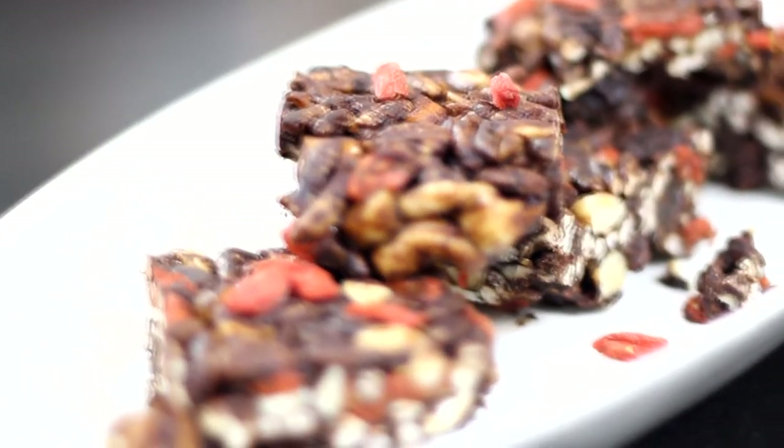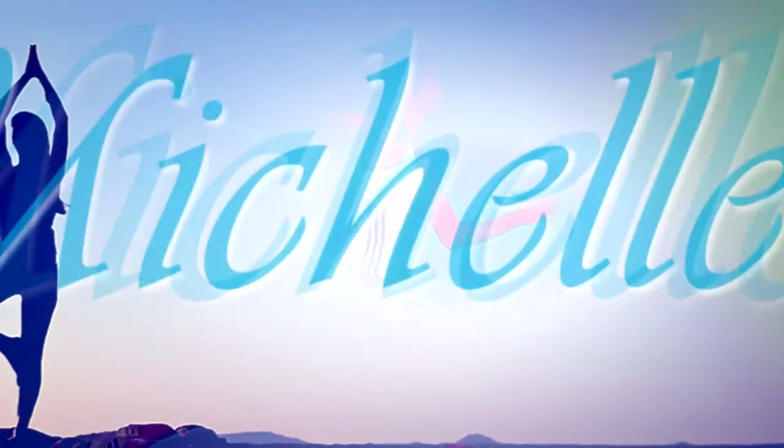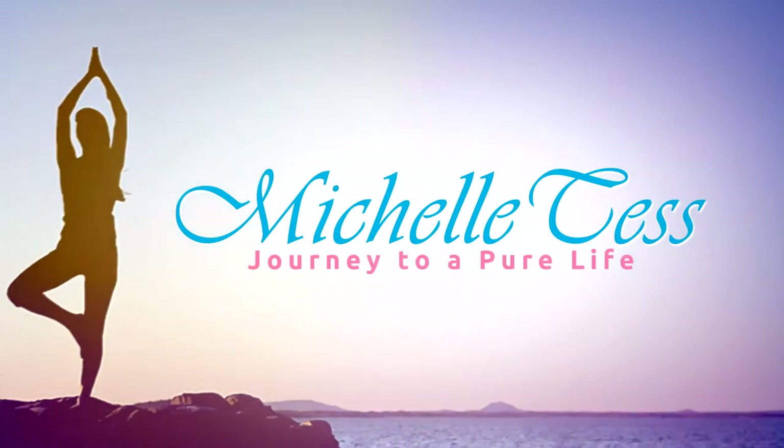Chocolate crackle is a perfect sweet snack. Hi everyone, so today we are going to be making chocolate crackle. I love this recipe.